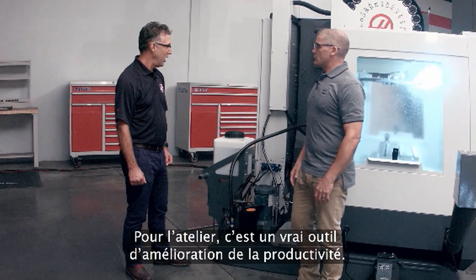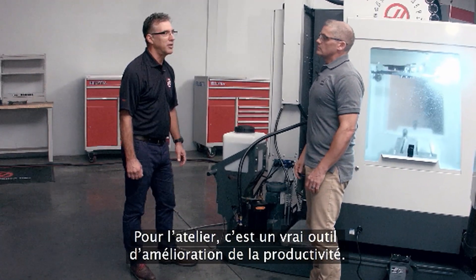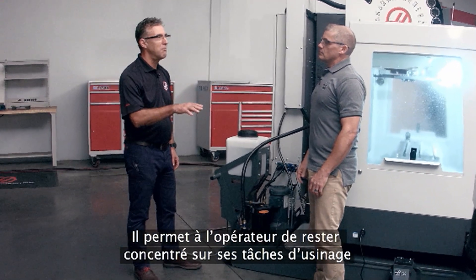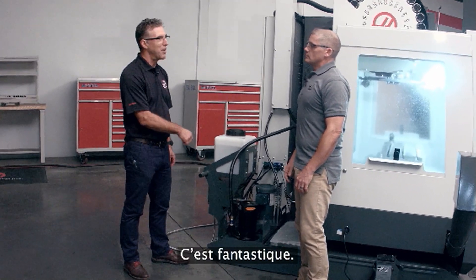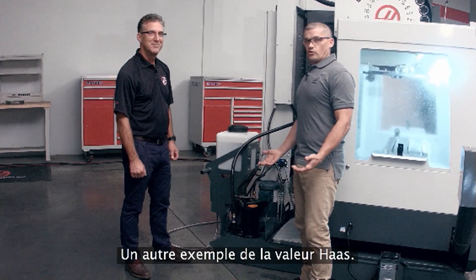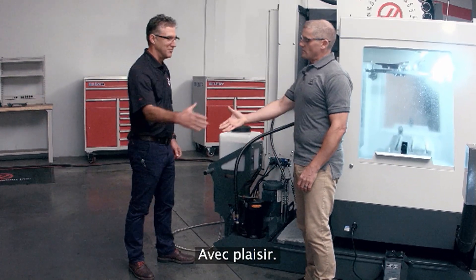That's right, Andrew. It's a real productivity enhancement tool for the shop. It keeps the operator at the front of the machine making chips and making money, instead of the back of the machine making a mess. That's real Haas value right there. Thanks a lot, Don. You're welcome.